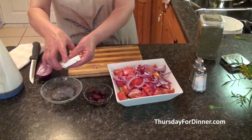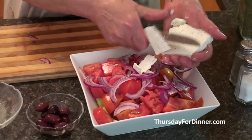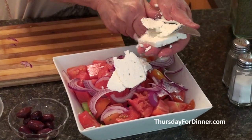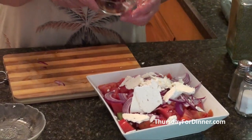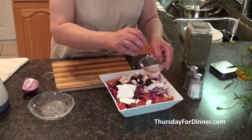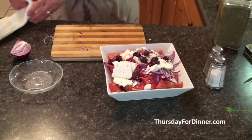Then we take our feta cheese, and you just sort of slice it like this on top. You put it all over like that. Then we have our kalamata olives — they're the best. Put them on top. I wash my hands a little bit.